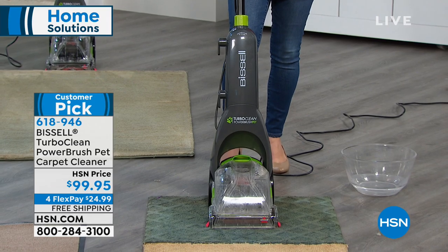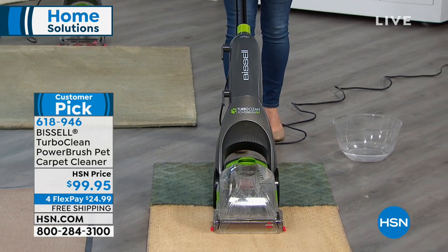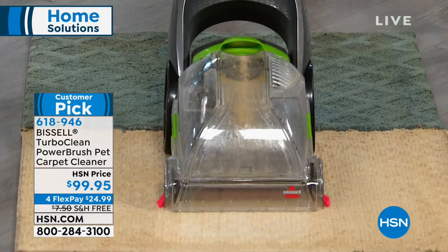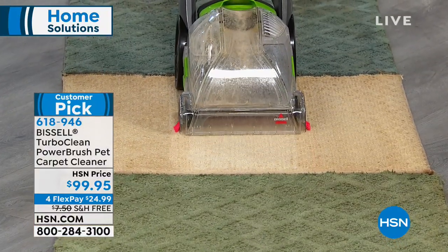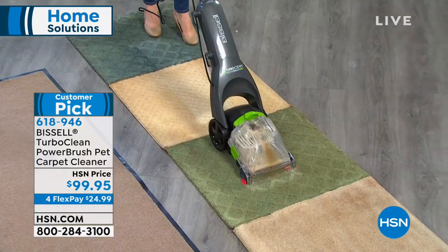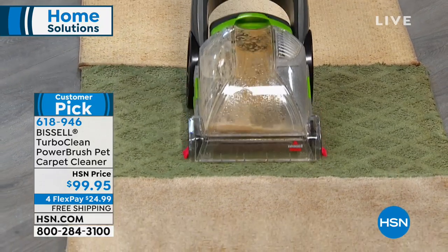All the controls are right in the back — that's all you do to turn it on. You're going to get that power scrub brush for a great, gorgeous clean. Even on your Berber, on any of your carpets, you're going to get a wonderful deep-down clean with a deep cleaner that's only 12 pounds. Even on the lighter, different carpets done before — on a greener carpet — you can already see those results.